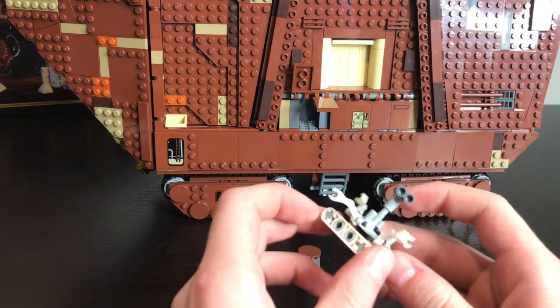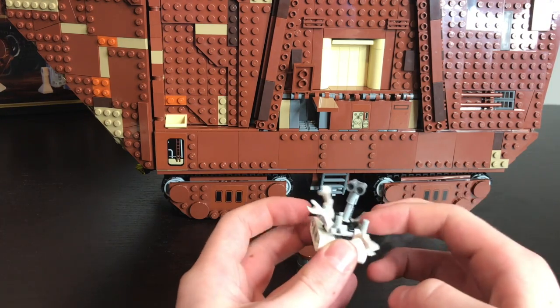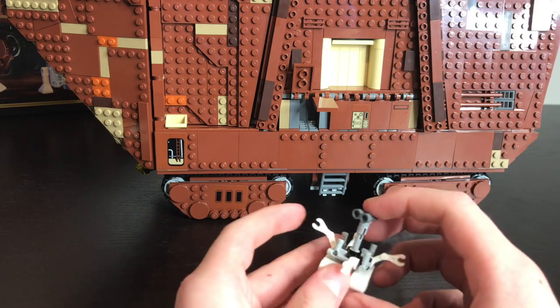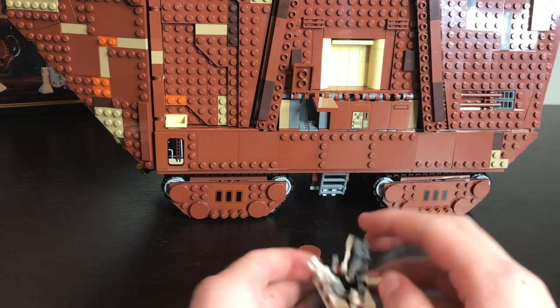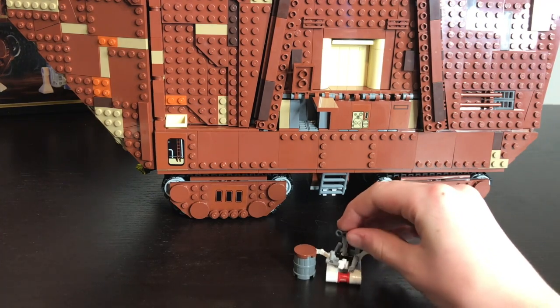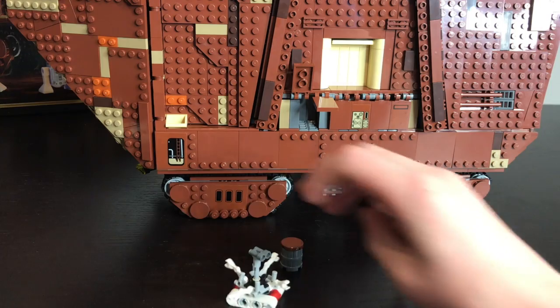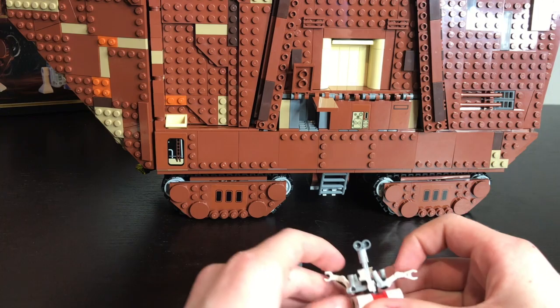Here is the last minifigure — it is the Dreadwheel droid. He's got four arms that spin around in a circle and a little head that pops out in the middle, and what looks to be some treads that can move it along the ground. And that's going to do it for the minifigure review.